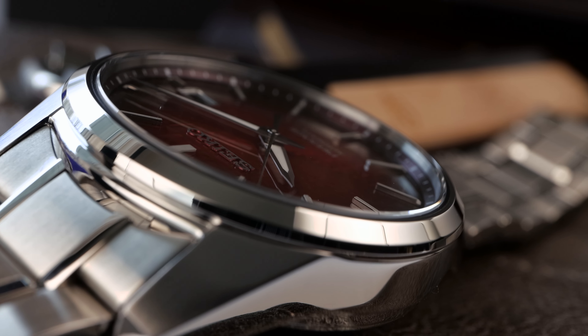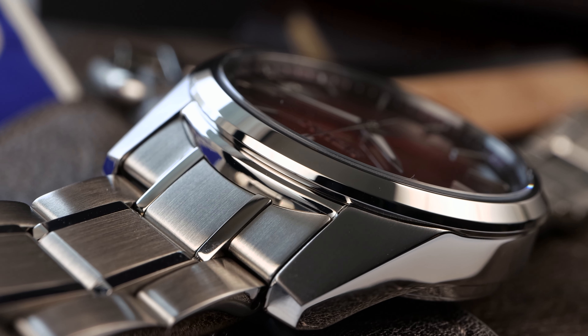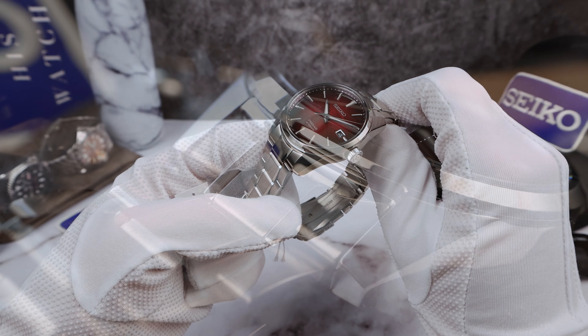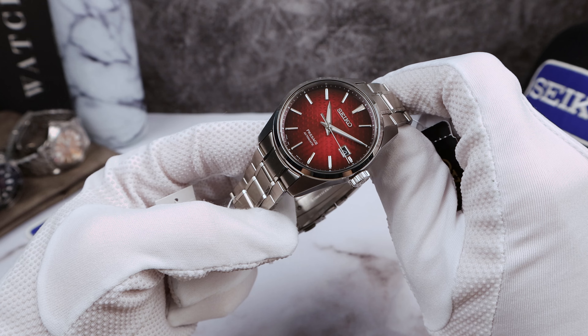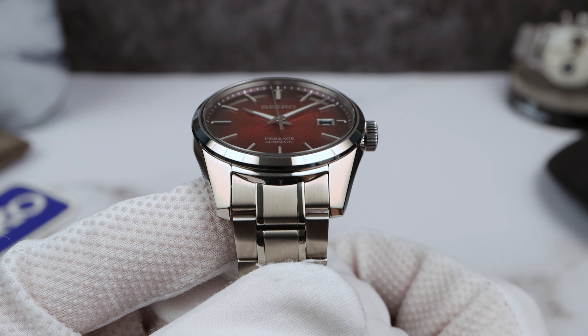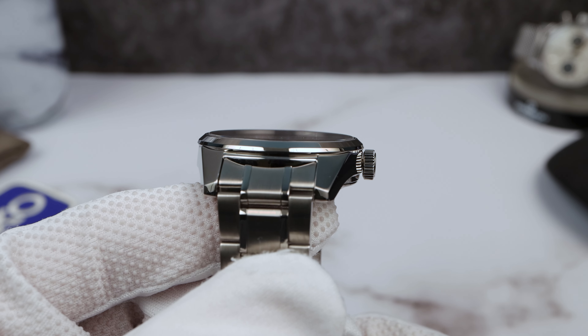The last Sharp Edge series we reviewed was 11 months ago — the black one — and we compared it to the SARB. The SARB prices were a little bit higher back then, so getting a Sharp Edge series was a bit less compelling. Now that the SARB has come down a bit, however, you're getting a unique new design which is very handsome and has tons of presence. The finishing on the case, with the fine brushing on top of those broad thick lugs with faceted tips, high polish on the sides of the case — very nicely done. High polish bezel too. It's a well-finished watch on the outside.